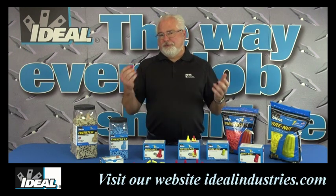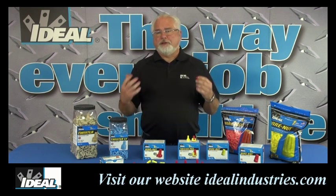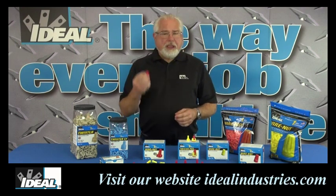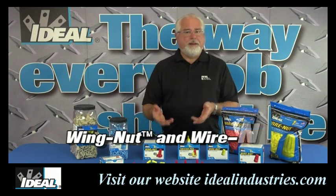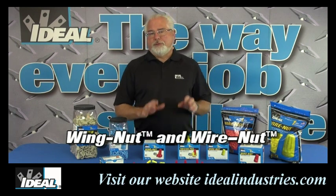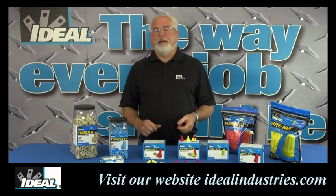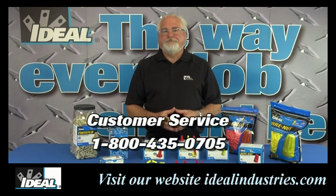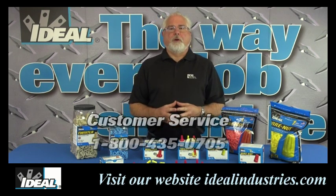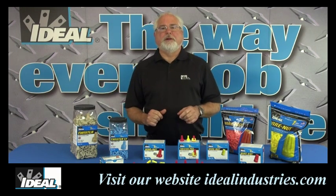Electricians have been using these things for years, and the wire connector really is an integral part of any electrical system you find in any building. In fact, if you open up an electrical outlet box, more than likely you're going to find three or more of these in every one of those outlet boxes. Contractors have used the terms wing nut and wire nut for years when describing wire connectors, but those are actually Ideal trademark names that have just become synonymous with anybody else's wire connector in the industry. If you'd like to learn more about Ideal wire connectors, you can check them out on our website or contact our customer service department, and you'll find we have a complete line of wire connectors that will handle any range or combination of wiring.